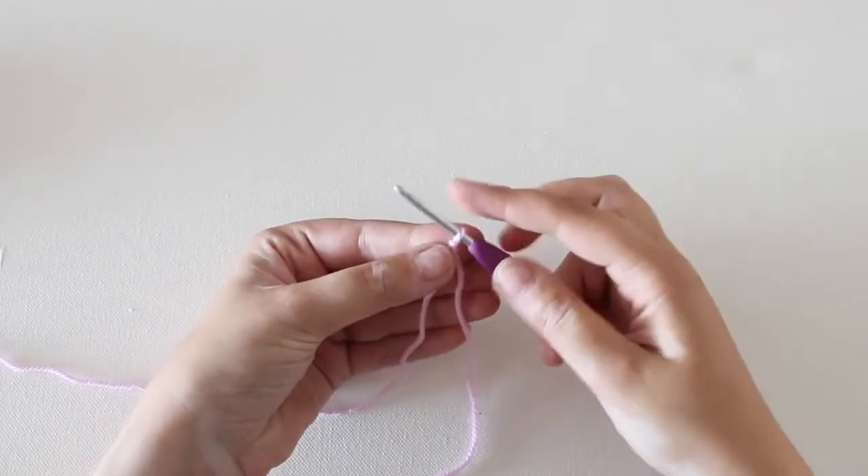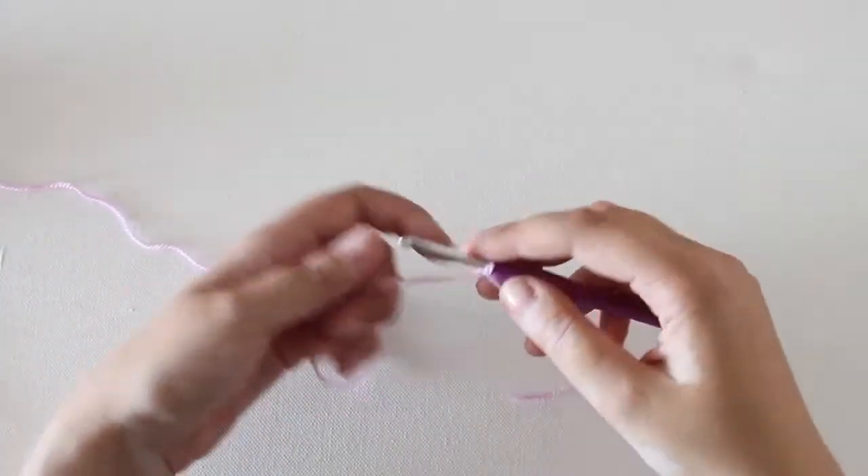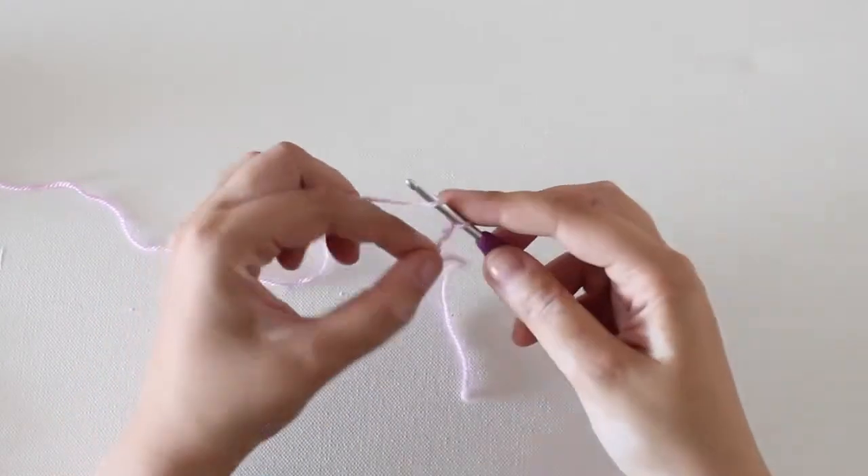The starting chain is the basis of 90% of all your crochet projects. To make a starting chain, start with a slipknot on your hook, yarn over and pull through the loop already on your hook.